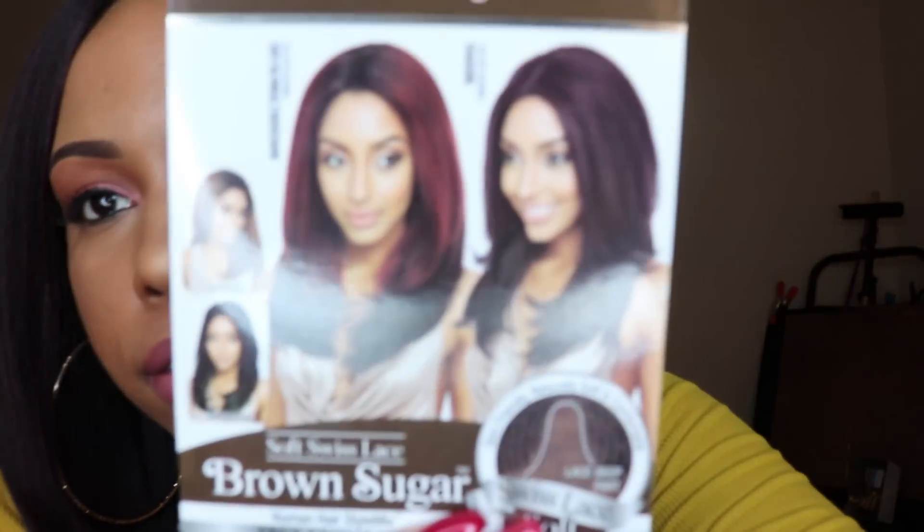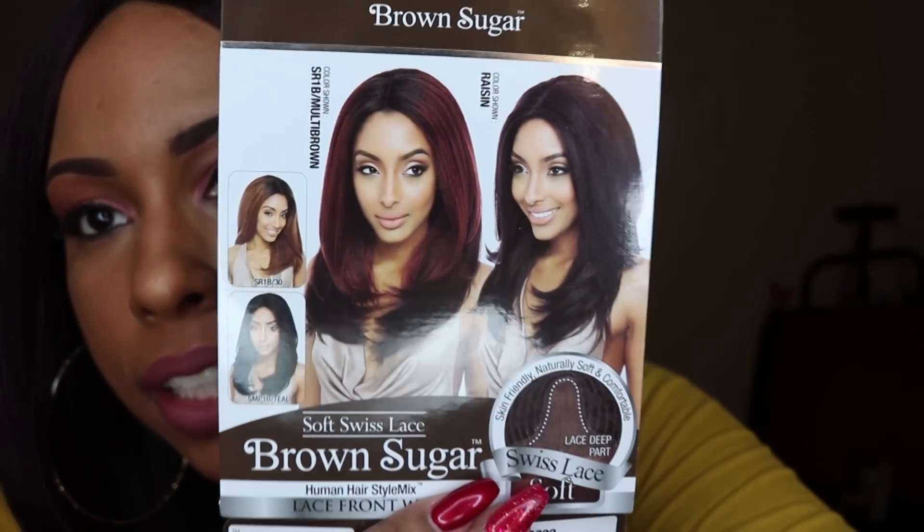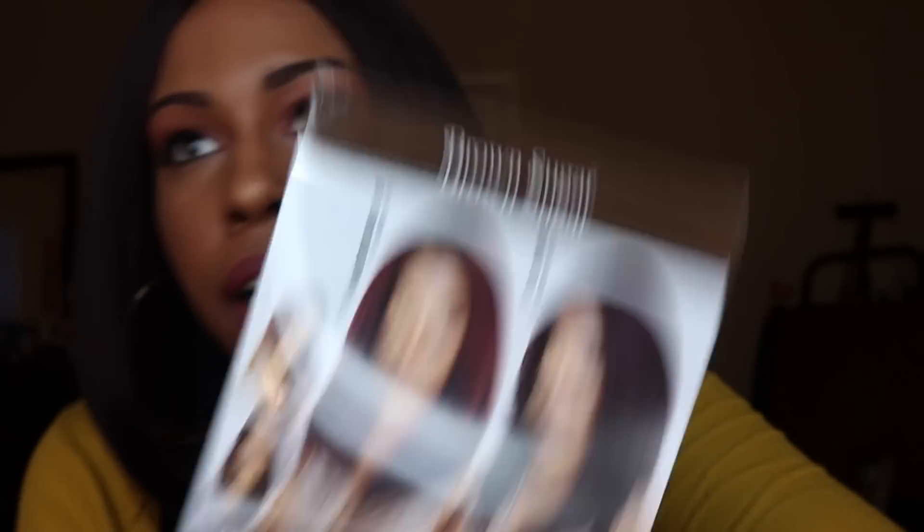This is what the BS 223 looks like on the model. It comes with a middle part, this wig is about 14 inches long, and I'm six feet tall. Here is the front, the left side, the right side, and all the hair to the back.